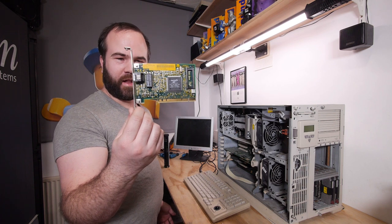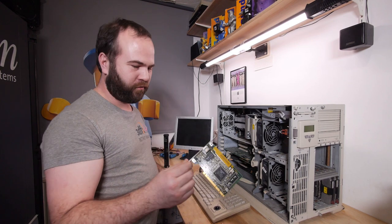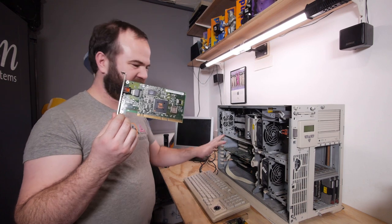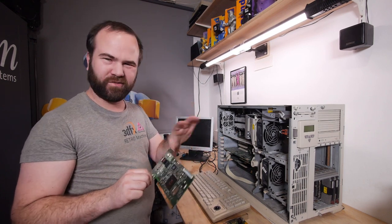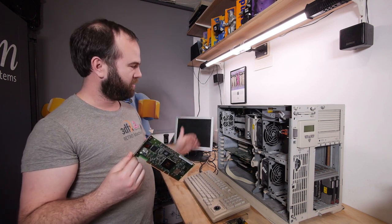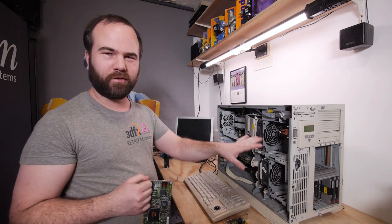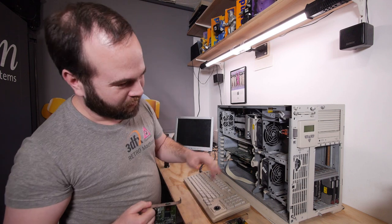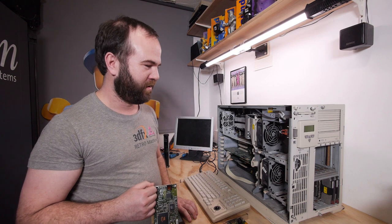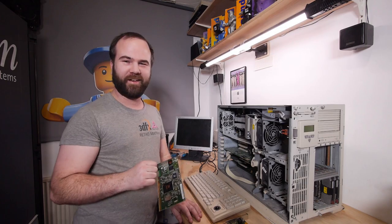I don't want to fiddle around with driver floppies. To be honest, a 64-bit card in this system — I'm not sure I want that. I just want normal PCI cards to keep it correct. Not that I can't fill the storage with terabytes of SCSI drives, but that will be a different project and an interesting one.